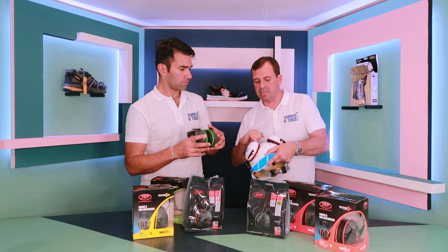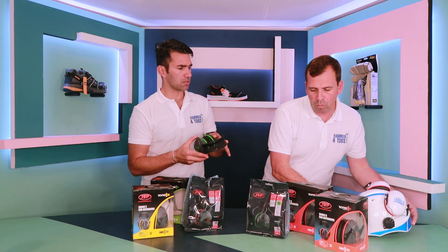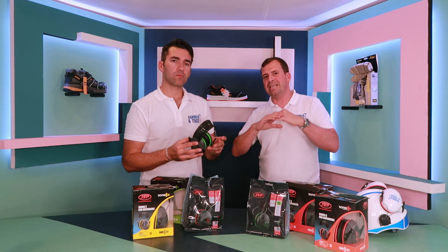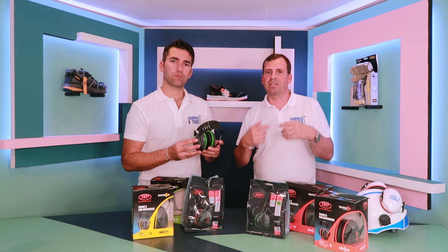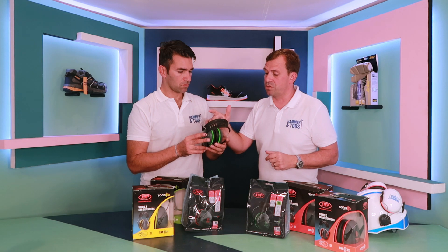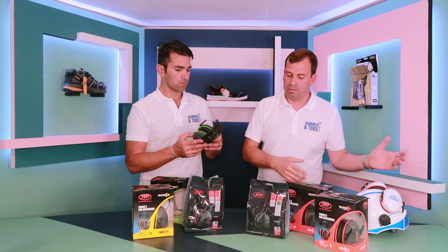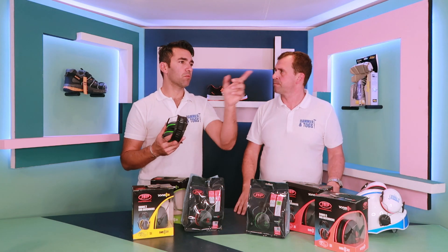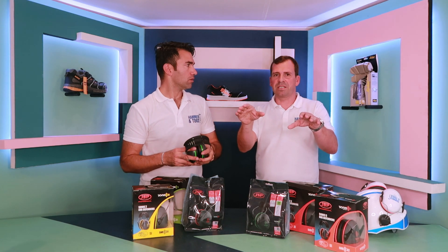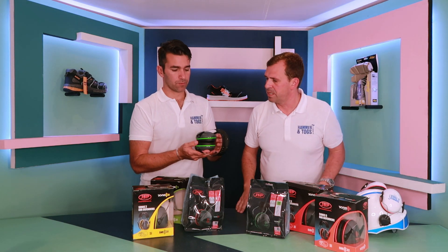You'll notice this one has got an orange ring and that one has got a green ring. The colour rings are the one thing you cannot customise — they indicate the level of protection the ear defender provides. This one is green, which is the entry level, working all the way through to red, which is the top. So when you're on site, your health and safety officers can see straight away if you've got the correct level on.